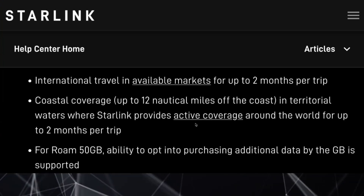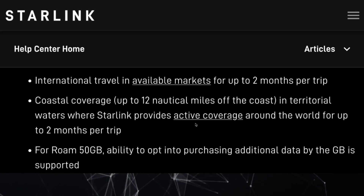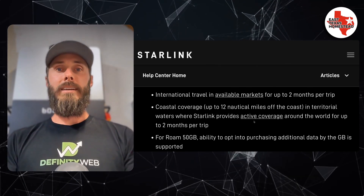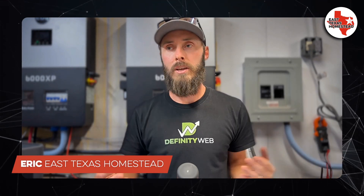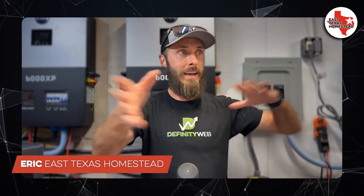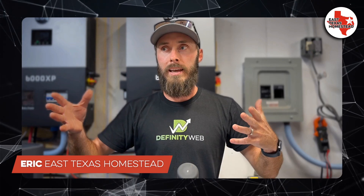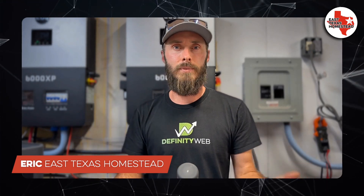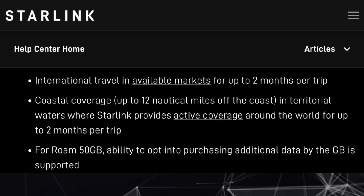Now this is another big change: international travel in available markets for up to two months. When I got my email, it stated international travel and that was it — so I assumed that meant anywhere you had coverage, you had the ability to go. And that is true. However, it's only for two months at a time, so I imagine you have to come back and spend some time in your registered nation.